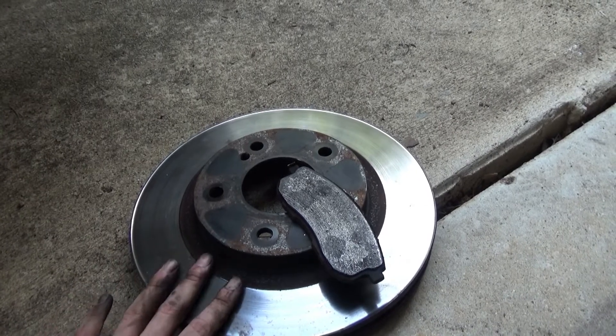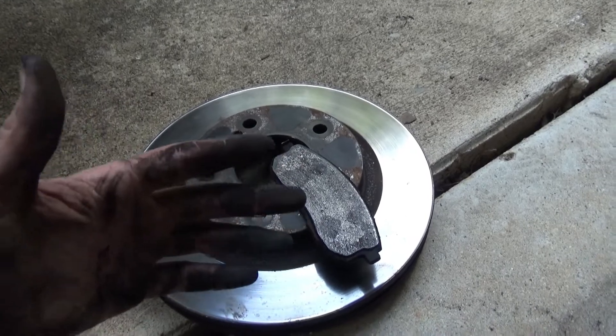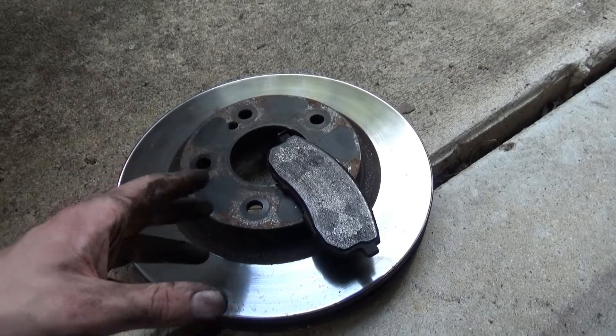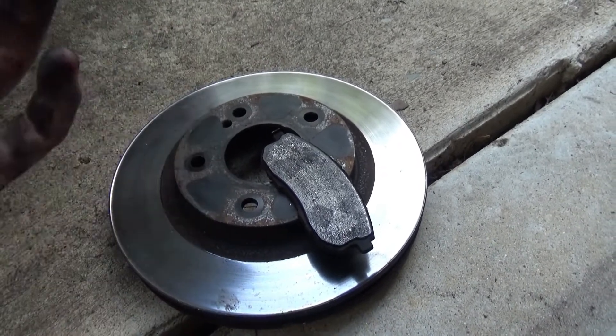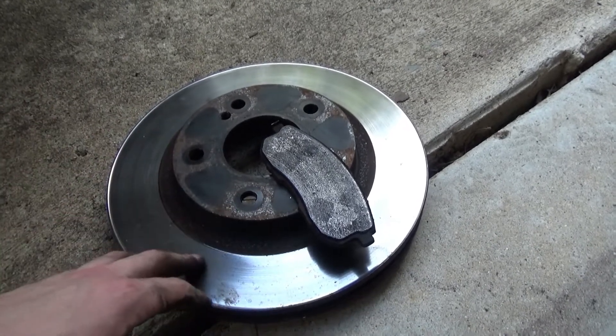I'll pair those with EBC street performance pads. But for right now I was just doing the fronts — not replacing all four rotors and sets of pads. Next time when I do the rears and fronts together, I'm going to do a proper full replacement with nice rotors and nice pads.